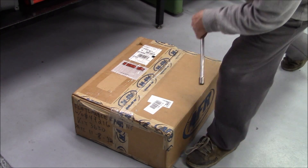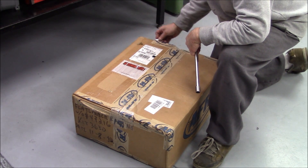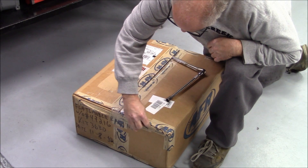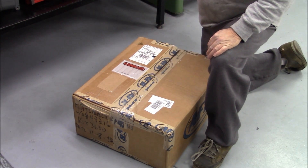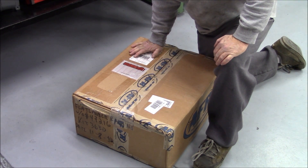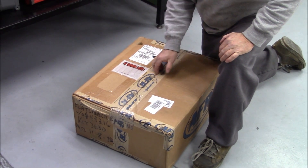The last video we made on checking a set of aftermarket cylinder heads, there were some people that said it was an isolated incident. So here's a set of heads that a customer from the East Coast sent me. I've never seen these heads in my life, but we're going to check them to be fair.